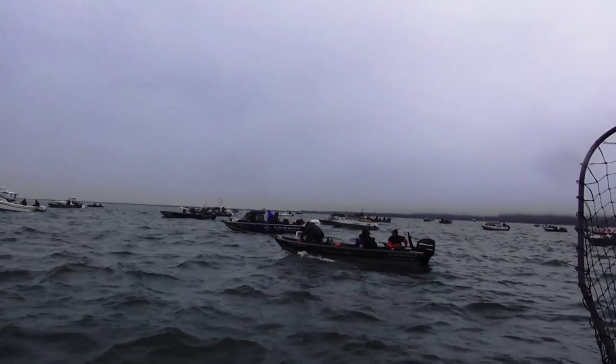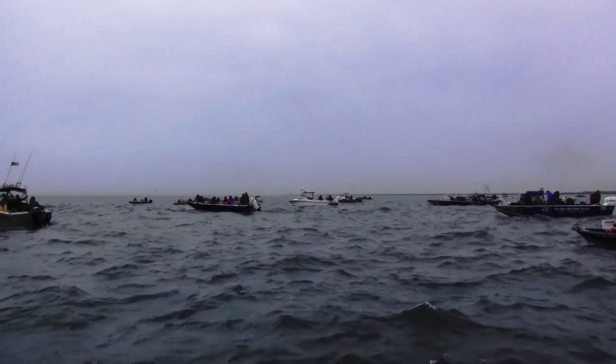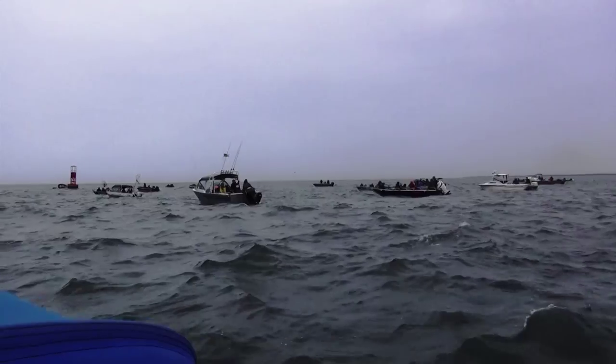Here we are on Buoy 10, overcast, plus three day.